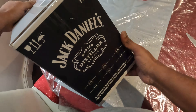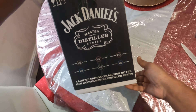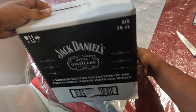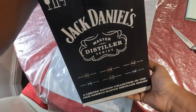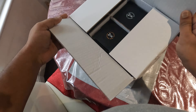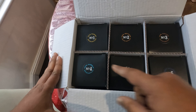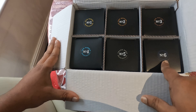On the other side it's the same details, and on the back it's the same as well. Underneath there's nothing. So what comes inside the box? Number one, number two, number three, number four, number five, number six.